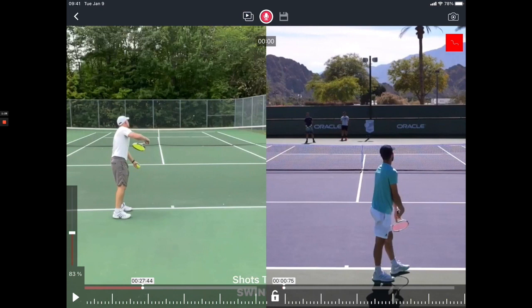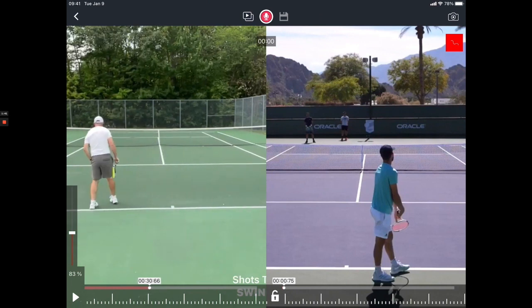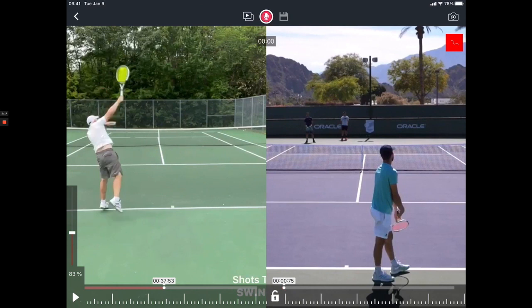I want to show you two or three serves here in slow-mo and point out one of the things that happens to a lot of rec players. You see that Bob is falling out to his left. Ideally, we want the energy to go forward and we would like for people to land in the court or at least move forward. You're probably not going to jump into the court or lift off like Dominic Thiem, but we definitely don't want our energy to fall off to the side. We see a very large angle here and the energy of Bob's body clearly goes out to the left, whereas with Dominic Thiem the energy goes up and out.